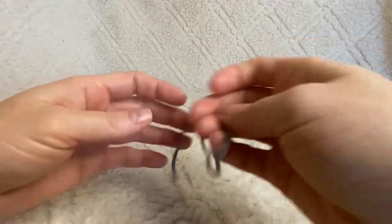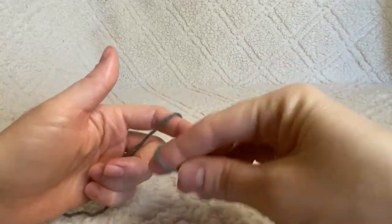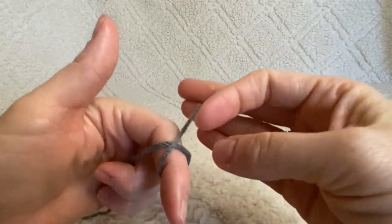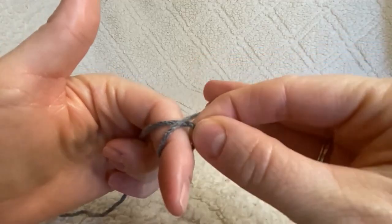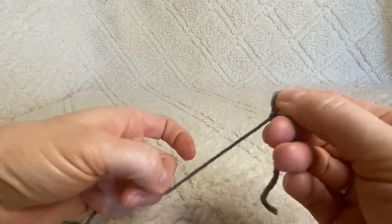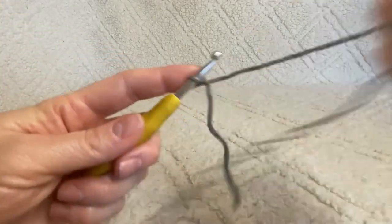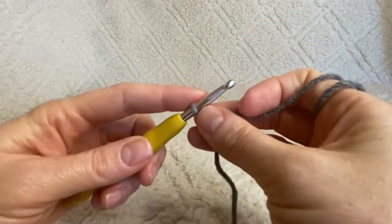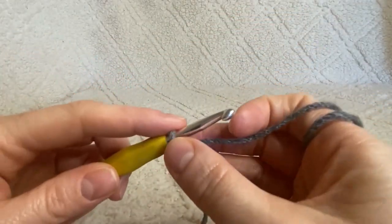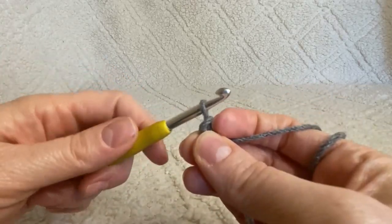Start by making your starting loop. Wrap the yarn around your finger, cross it over, pick up that little bottom bit, and push a small amount of the top piece through — just not fully through — and it'll form that little starting loop. Get that on your hook.